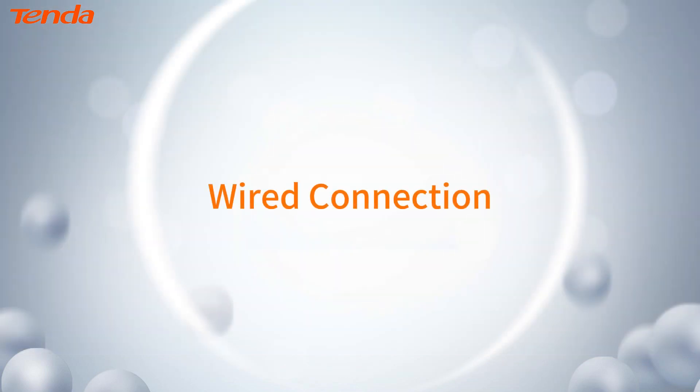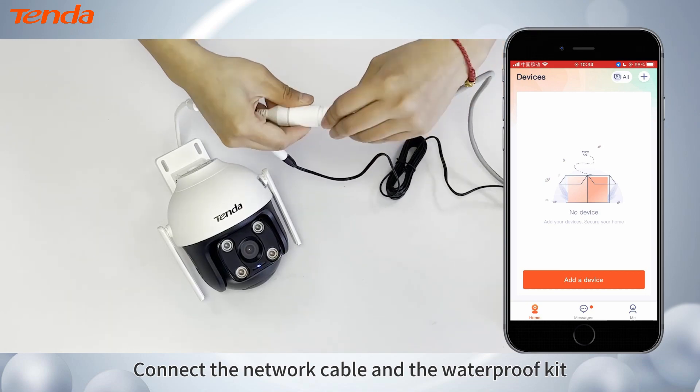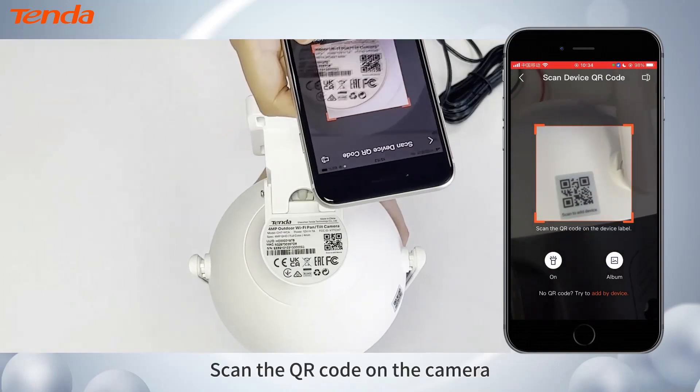Wired Connection. Connect the network cable and the waterproof kit. Click Add a device. Scan the QR code on the camera.